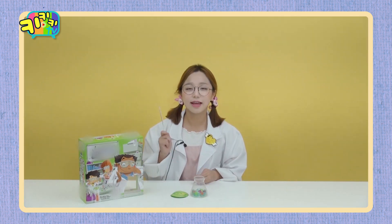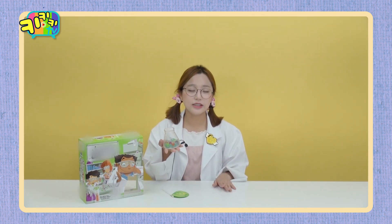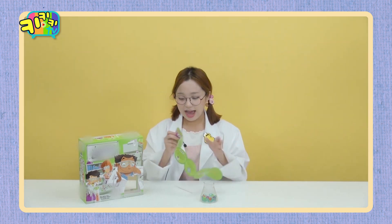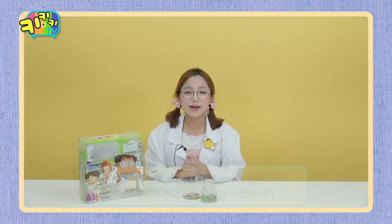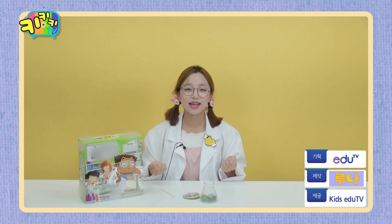How are you, Tory? I'm Tariya. This game is not going to be able to play. I'm going to play a lot. My mom and dad are the same. There are a lot of reasons that I can see. I'll take a look at the next game. Bye!